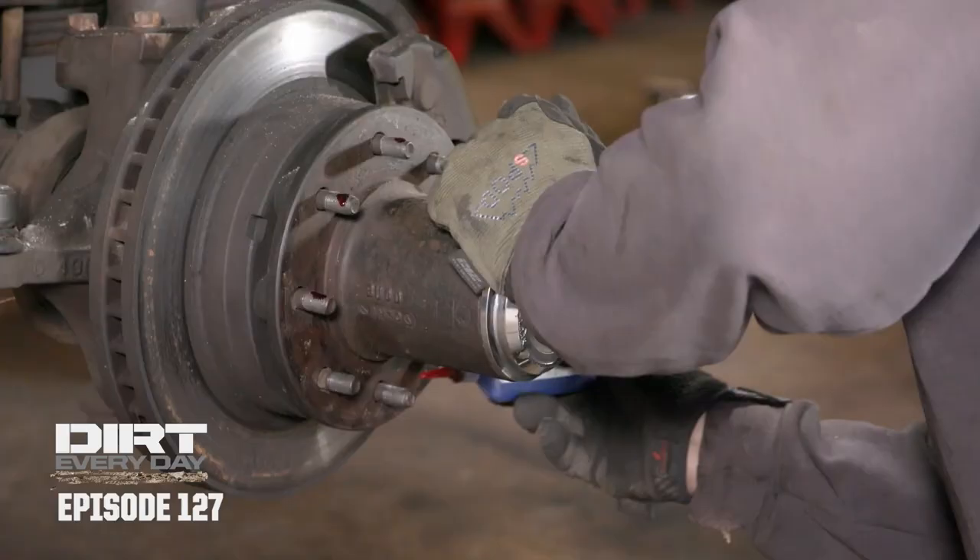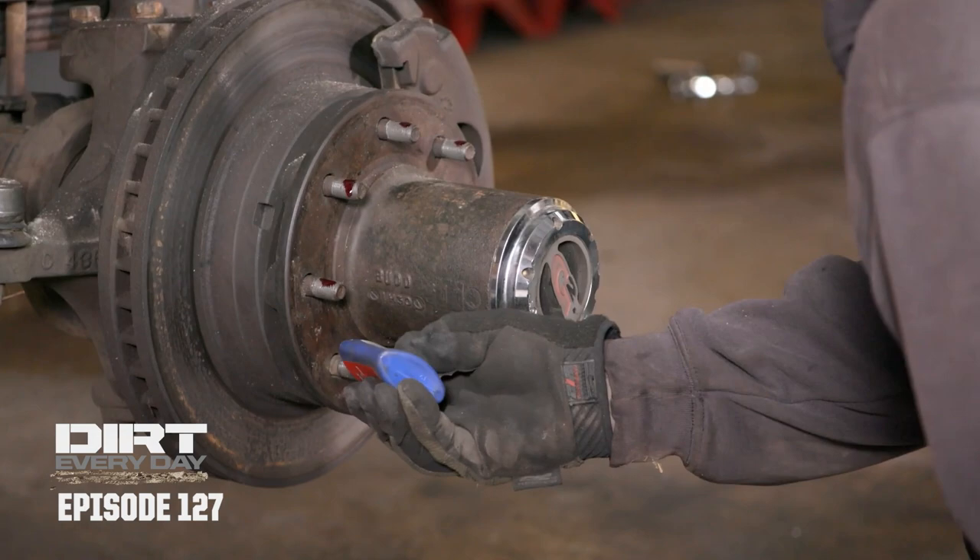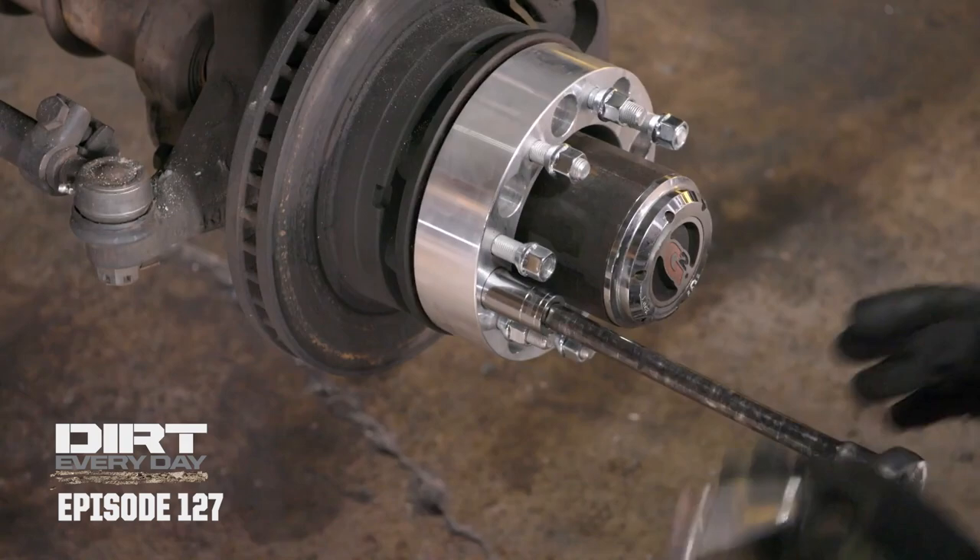If you're going to run them, do what the instructions say. Put some Loctite on the studs, run the smaller lug nuts on there so you can get a socket in there, and then use your factory lug nuts on the outside. I'm going to button all this stuff up and see how it looks.